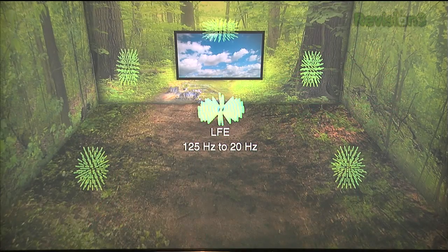It also incorporates other patterns for things like contrast, detail, and sharpness — every setting you have in your TV. And once you get all that done, it includes lots of cool eye candy so you can take a look at your work — all that tweaking and setting. You can now look at some very high quality test clips. And it also incorporates some audio setup as well.